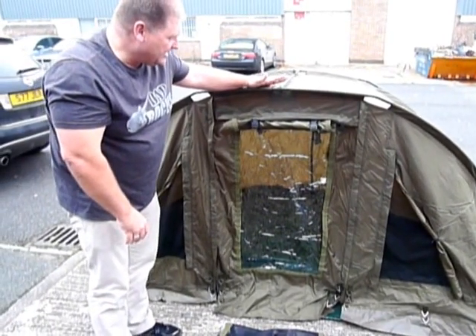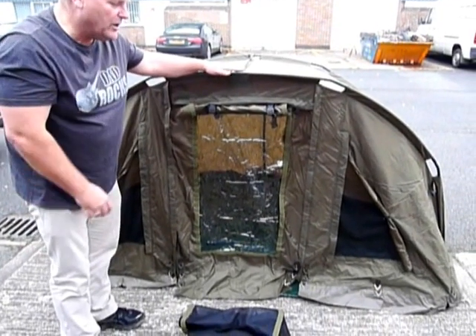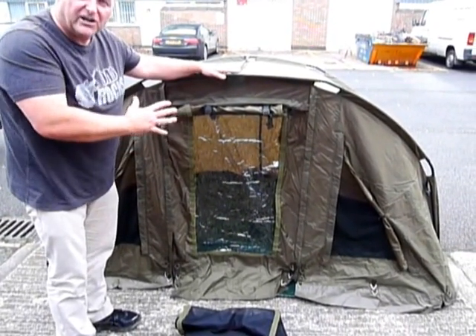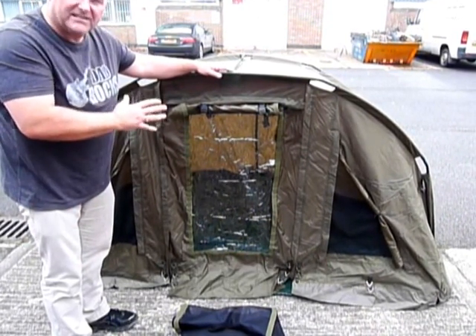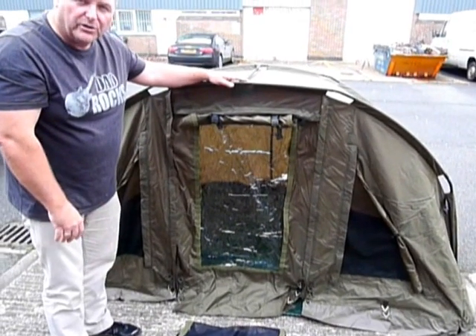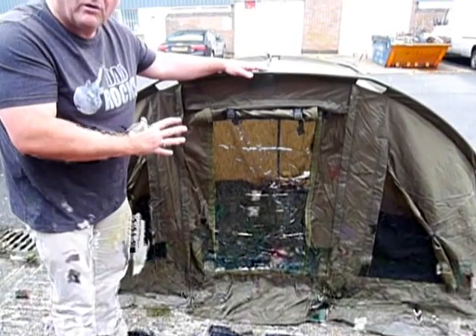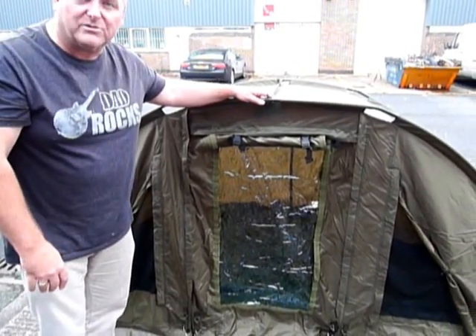That's the new Des Taylor three rib bivvy, selling at around the £100 mark, which for a three rib bivvy of this quality I think you'll agree is absolutely spectacular. If you want to see this or any more of our Grand Slam products, visit our website at www.grandslam.co.uk, or if you want to find this bivvy, give us a ring on 01565 755 755 and we'll put you in touch with your nearest Grand Slam stockist.